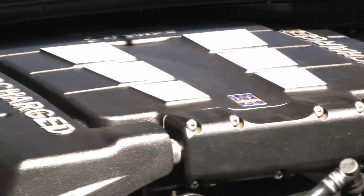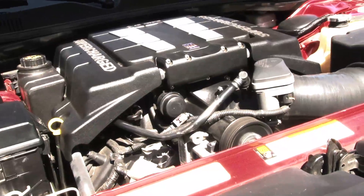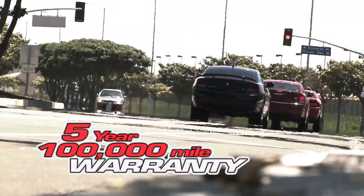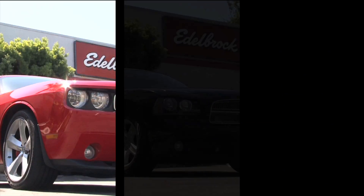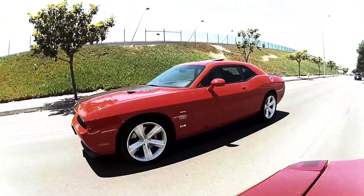Edelbrock is so confident in the durability of your stock engine when paired with the E-Force that they offer optional powertrain warranty coverage for up to 5 years or 100,000 miles. In about 8 to 10 hours, you can take your late-model hemi-powered Challenger, Magnum, Charger, or 300C from ordinary to E-Force with Edelbrock's supercharger kit.